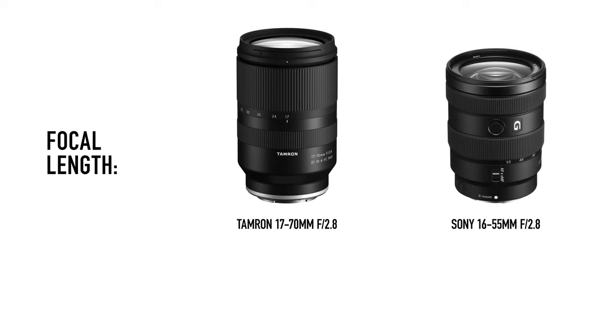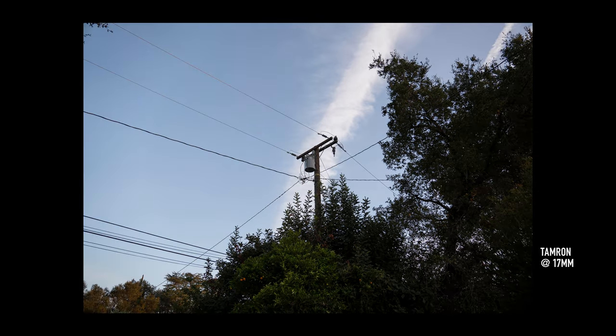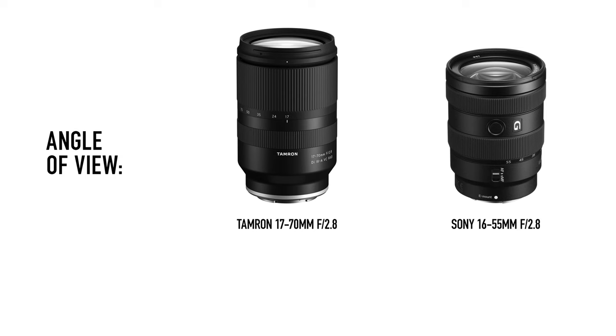Next up, the focal length. The Tamron has a range of 17 to 70 millimeters, which on an APS-C body translates to 25.5 to 105 millimeters, and the Sony is 16 to 55, which becomes 24 to 82.5 millimeters. When you just look at the numbers, 17 to 70 sounds like the clear winner because you get 14 more millimeters, but in the real world it's actually not that simple. Focal lengths on the wider end make a much bigger difference, so even a 1 millimeter difference can feel pretty significant, while something like 55 and 70 may not feel that different in reality. The angle of view on the Sony lens is 83 to 29 degrees, and the Tamron's is roughly 79.5 to 23 degrees — so the overall difference is actually only about 2.5 degrees, which sounds a lot smaller than 14 millimeters.